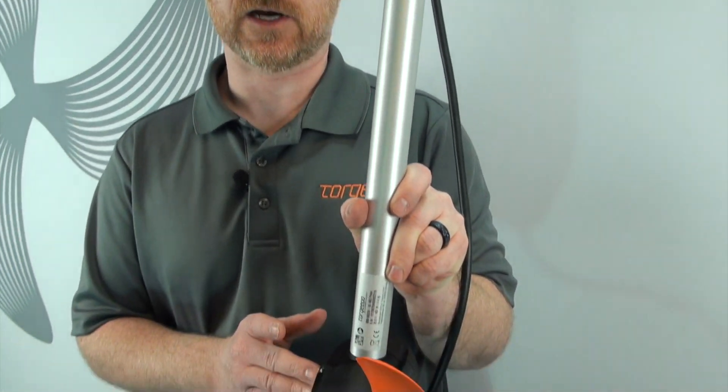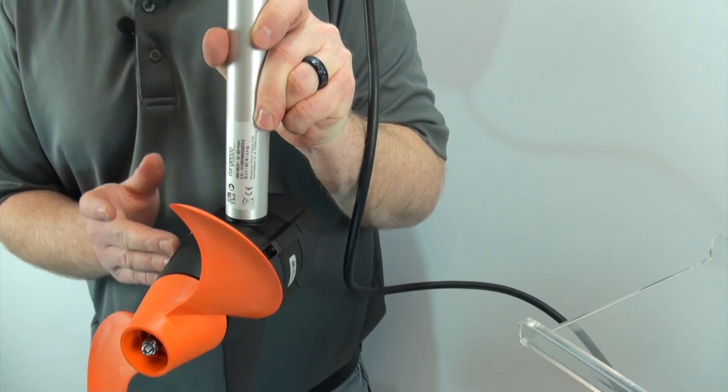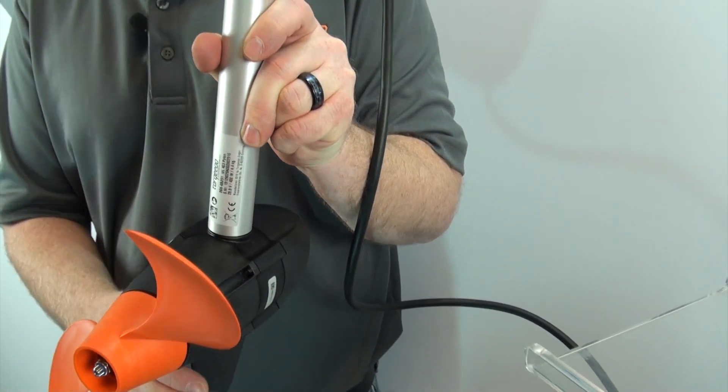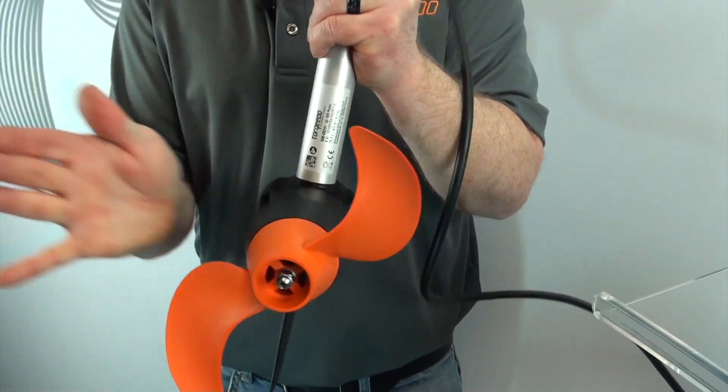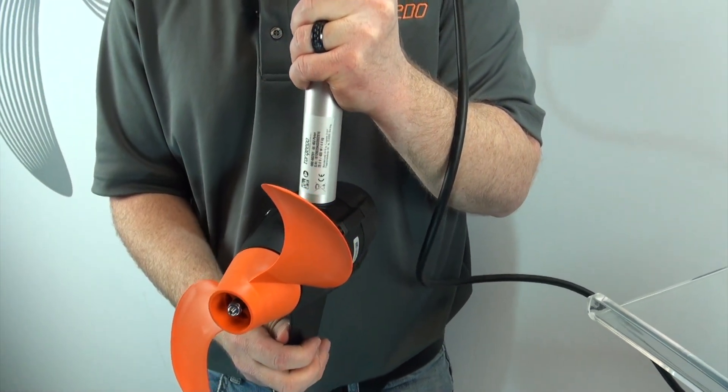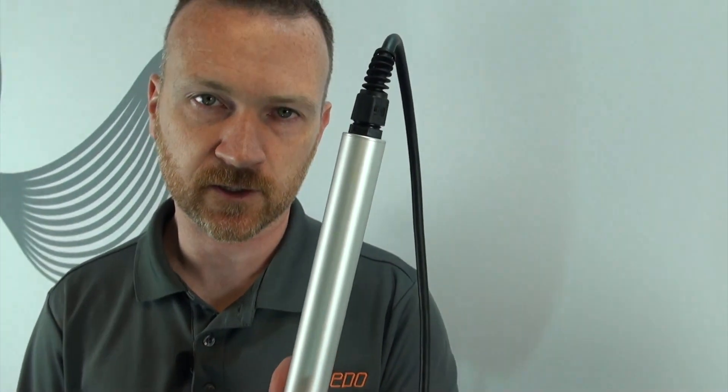Now you may have an E04 and the motor is in the down position. If this is the case, there's a tilt sensor down below here and it could be stuck. What I recommend is to take the palm of your hand, give it a couple good taps, then go ahead and turn on your motor and see if the air code is cleared.